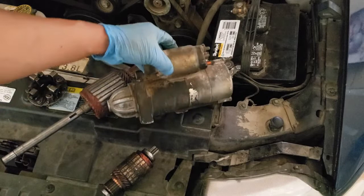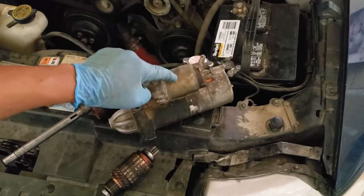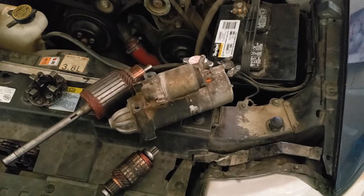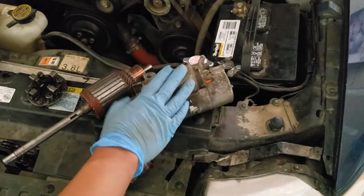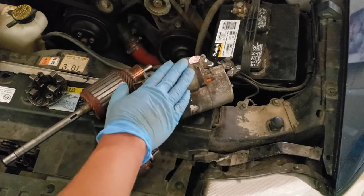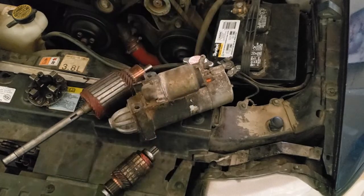Here we have a starter-mounted solenoid. Know that in some vehicles the solenoid is mounted near the battery. Some vehicles don't use a solenoid — they use a relay instead. And some vehicles use both a relay and a solenoid.